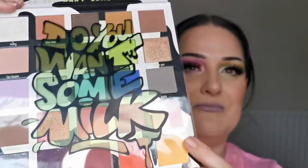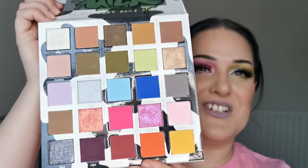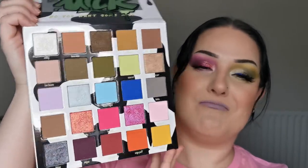For those of you who don't know what it looks like on the inside, you've got the slip which says 'Do You Want Some Milk' and this is the color story. Mine's a bit beaten up because I've been using it. This is the beauty we're going to be playing with today. If you'd like to see how I created both of these looks and hear my first thoughts on this palette, just keep on watching.